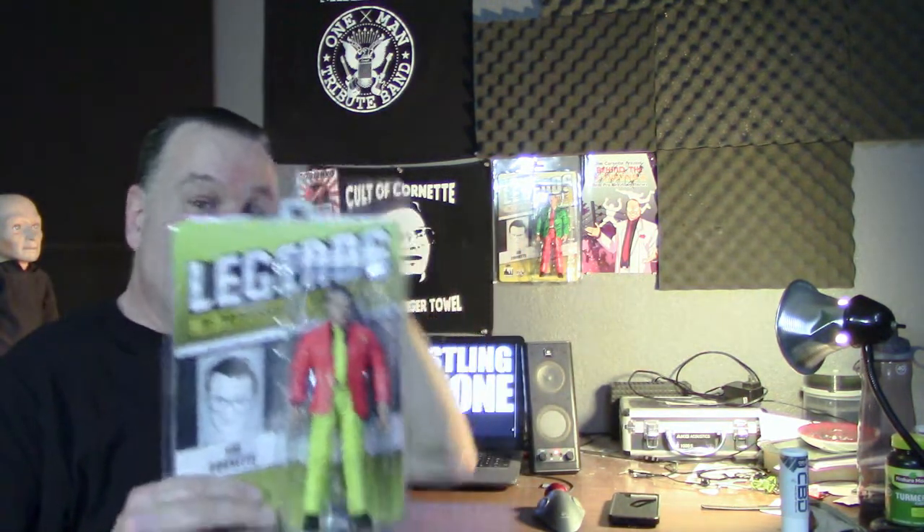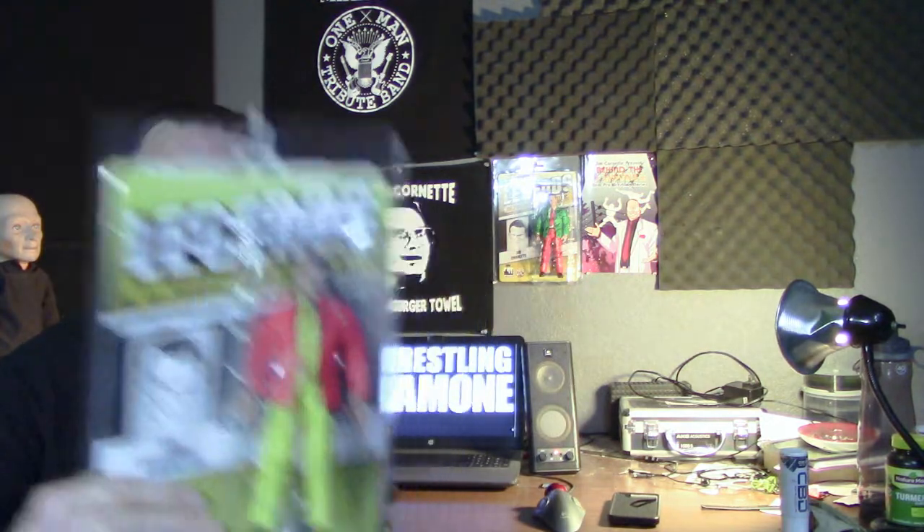Hey everybody, it's Rocky the Ramon. I just wanted to share what I just got in the mail from Jim Cornette — and that is the action figure. If you look out here in the back, I have the Christmas variant, which is my original action figure and that's signed. I asked Cornette not to sign this one because I am going to be opening it up.